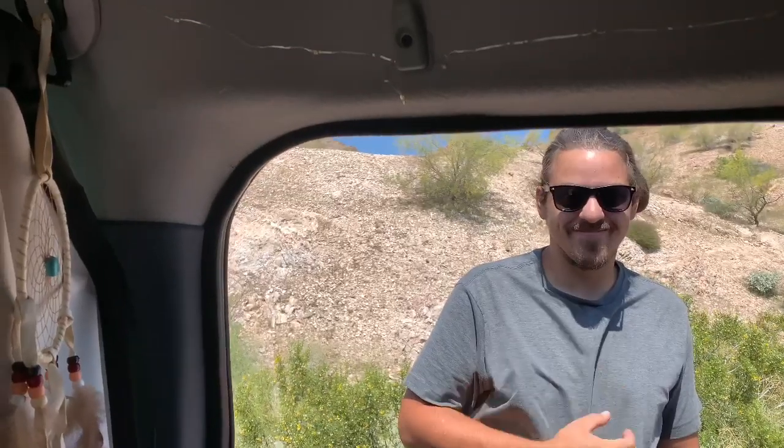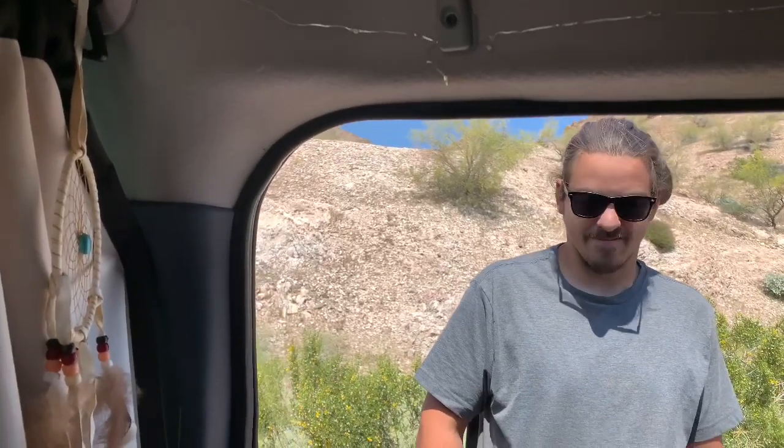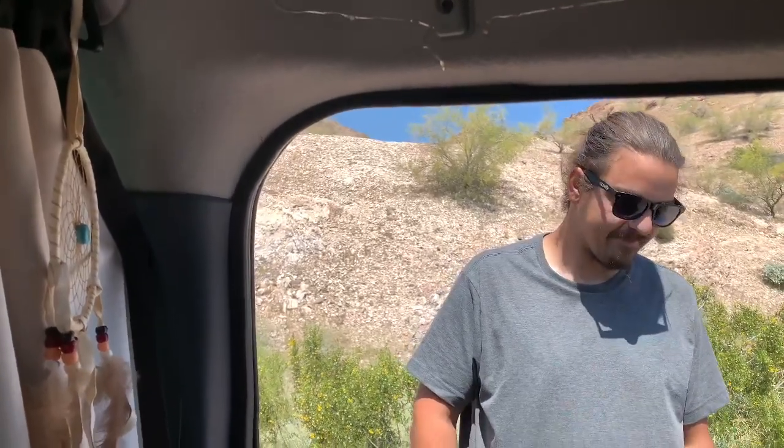So this is Zach. Zach is an expert in RVs — he can pretty much fix just about anything and knows a lot about solar and electricity. As I mentioned, my doors wouldn't open and I thought, 'Oh my gosh, what am I going to do?' One door got totally stuck and he came and fixed it right away. It was really embarrassing because it was so dirty — that's why it got stuck.